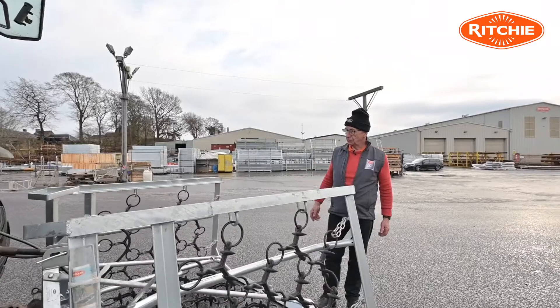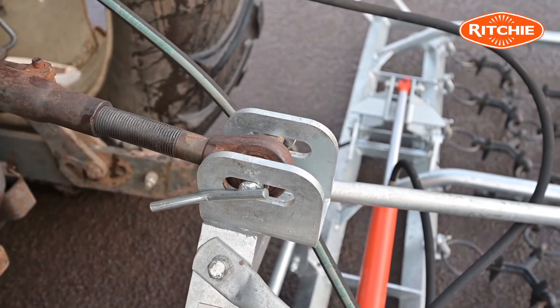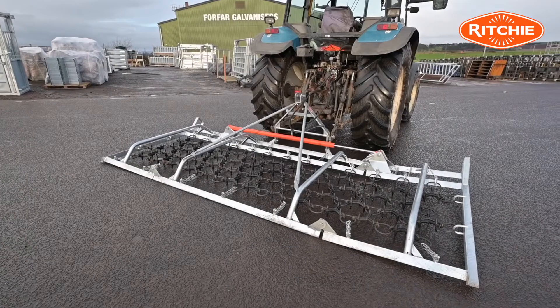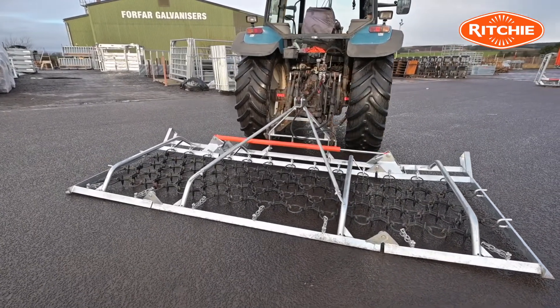We have a float position for the top link, which allows the harrow to rise and fall as you're going along without ploughing into the ground. At the very front of the harrow we have two leveling bars — they're ideal for taking out any molehills that happen to be there.